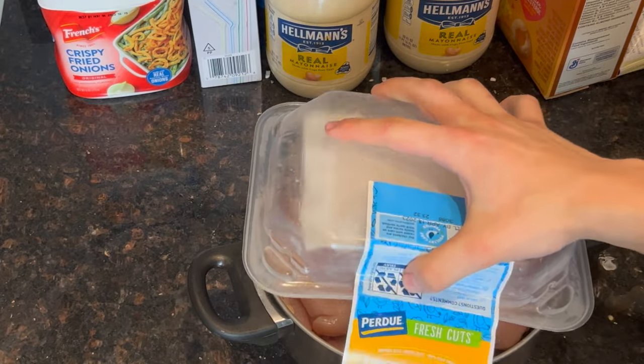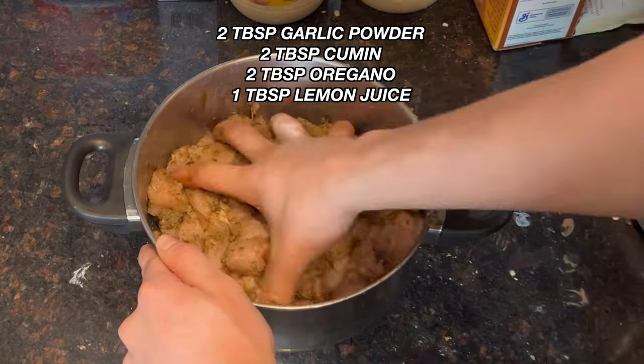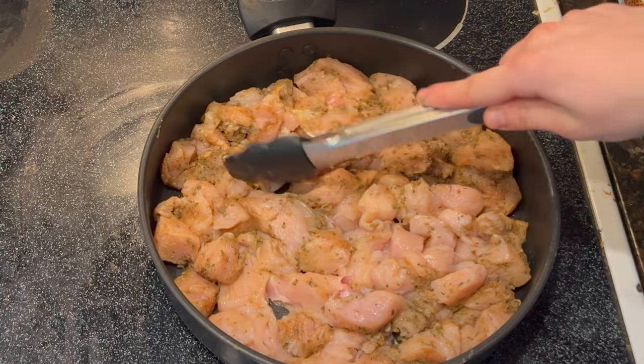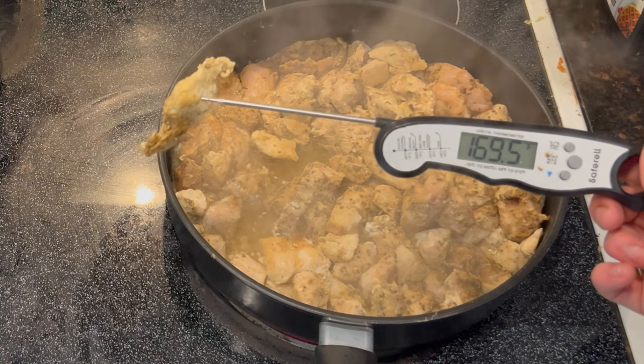Next, you're going to add two and a half pounds of diced chicken breast into a bowl and mix it with the seasoning listed here. Put the chicken in a pan, cook it until it is fully cooked and the thermometer reads 165.